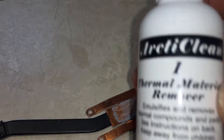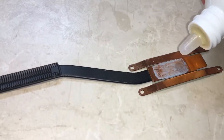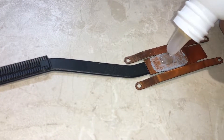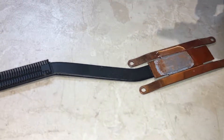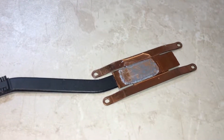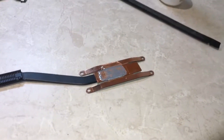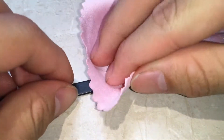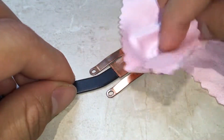Apply some Arctic Thermal Remover 1 and completely saturate the surface. Drop it on and leave it on for about 30 to 60 seconds. Also use a spudger to remove the excess thermal paste. Then take your microfiber cloth and wipe it gently. As you can see the thermal paste is coming off very, very easily.